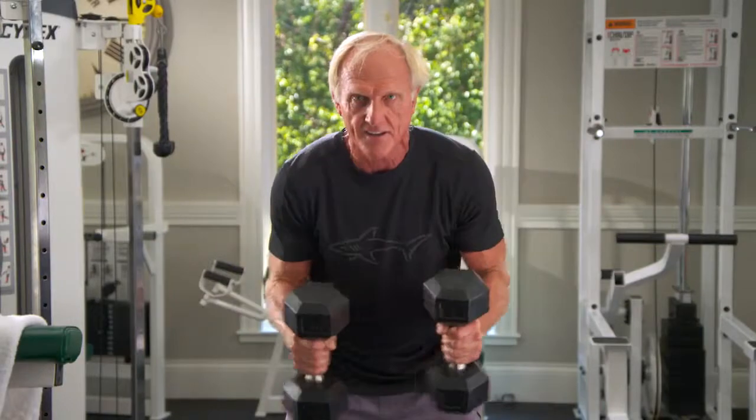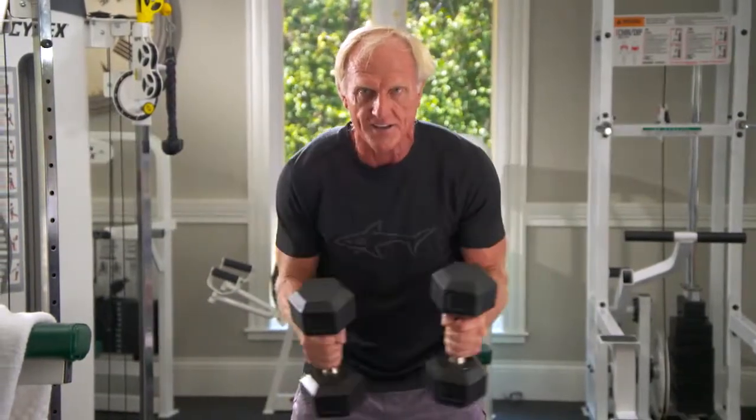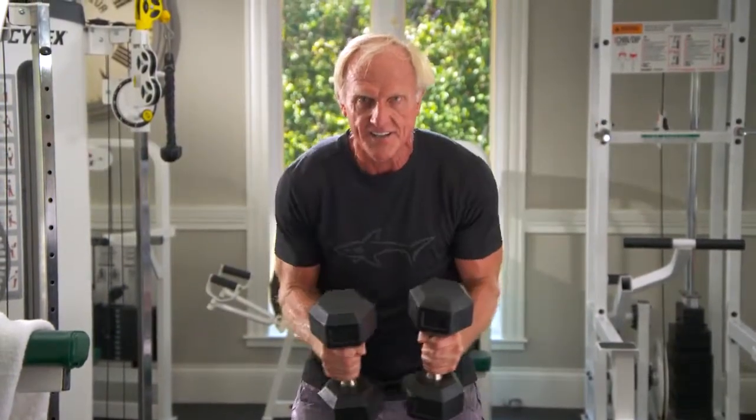And you lift — one, two, three, four, five, six.